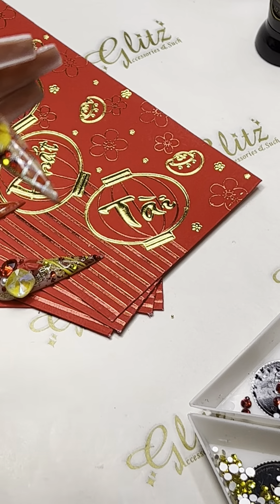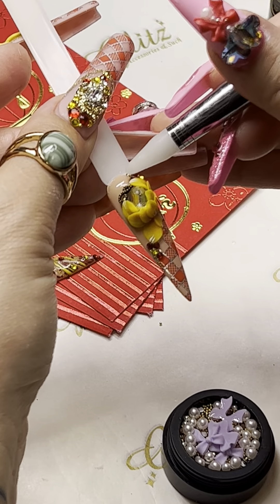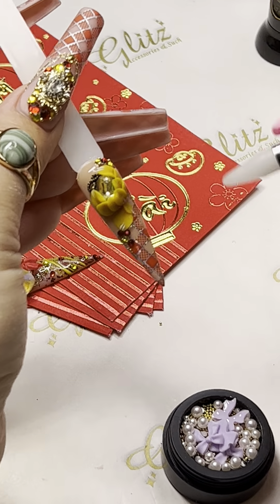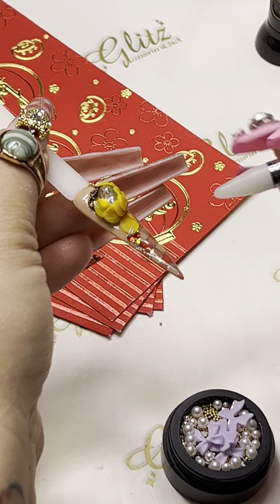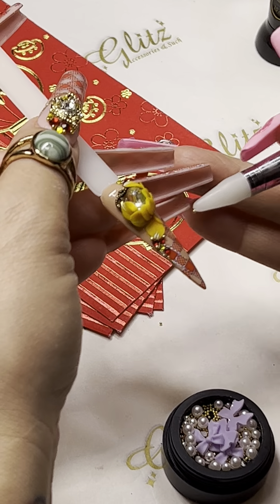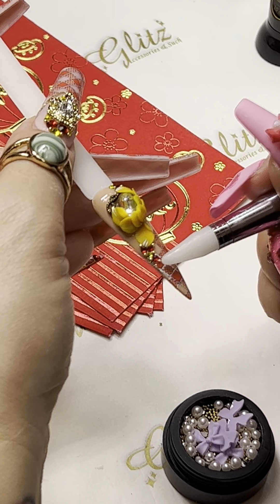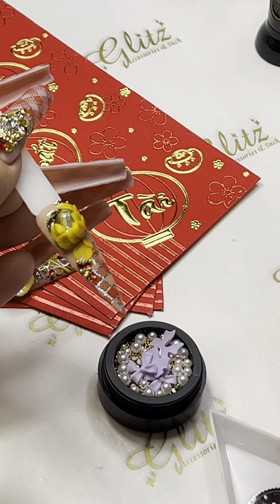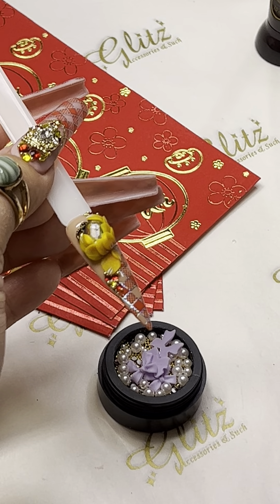Put some beads on. I'm using beads from my baby mix jars — the newest ones. I love it. It has not only the crystals and pearls, but also so many beads in there. If you don't have the ultimate crystal kit and you just started, get the mix bag — everything is in there and it gives you a little taste of everything. The baby mix jars now come with bows, extra crystals, beads, and pearls. So much in those little jars — I am loving it.